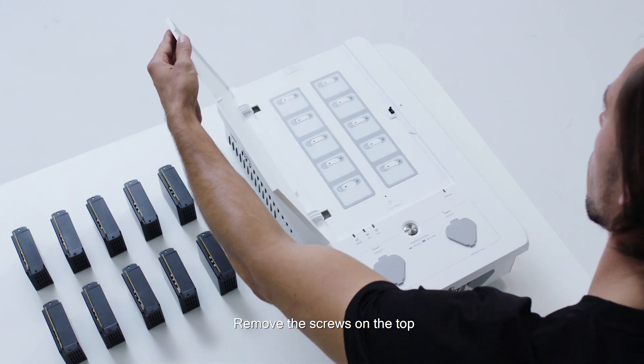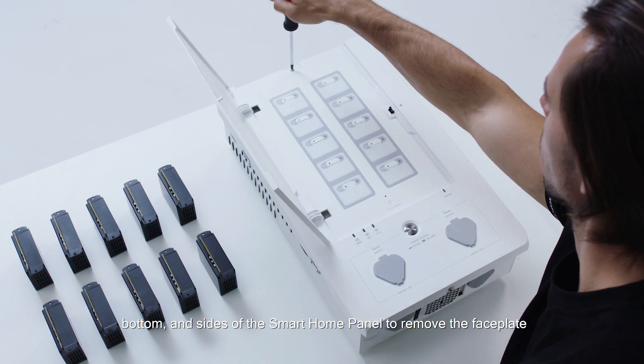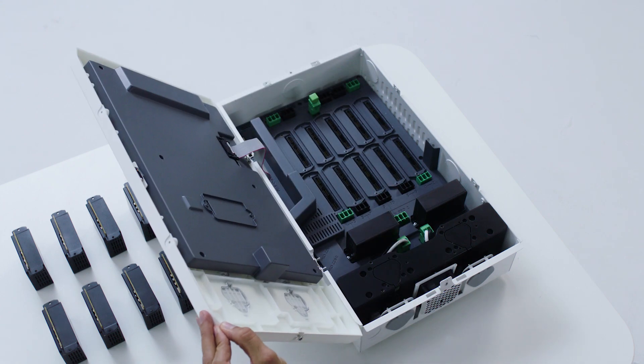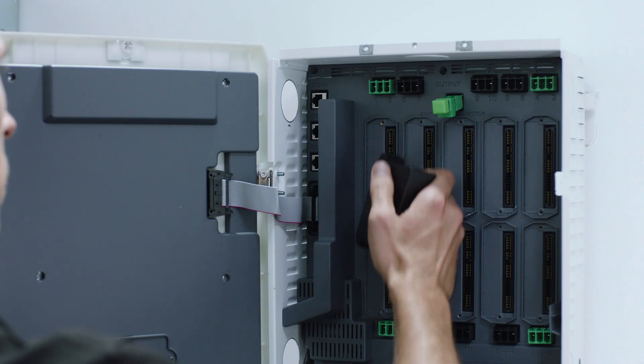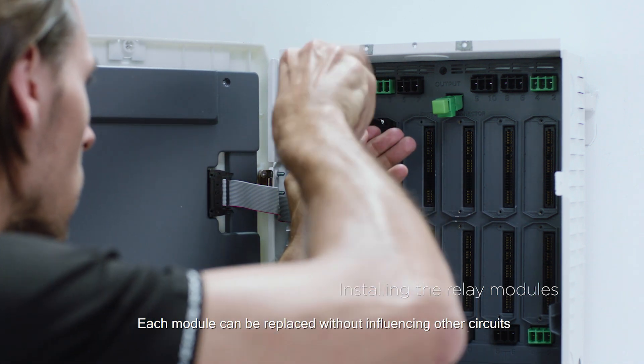Remove the screws on the top, bottom and sides of the smart home panel to remove the faceplate. Each relay module has two relays as well as an overcurrent protection fuse. Each module can be replaced without influencing other circuits.